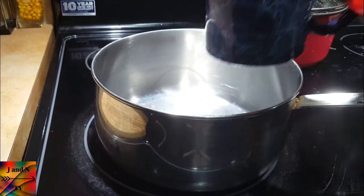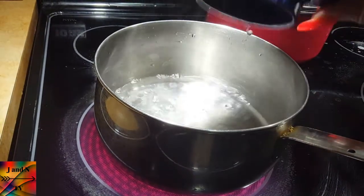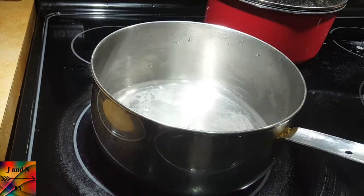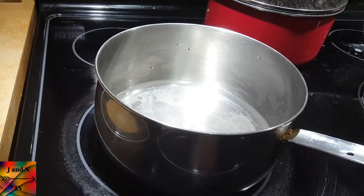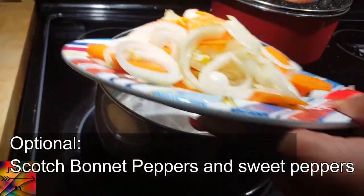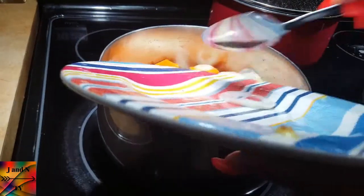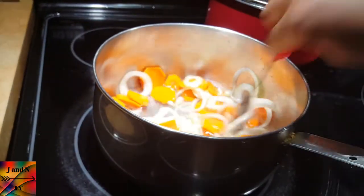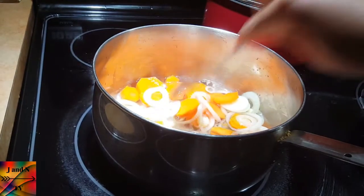Now we're doing the dressing for the fish. We're going to add one cup of vinegar, turn the stove on medium, and put it in the pot. Then add two onions and one carrot into the pot, cover it, and let it boil for about 20 minutes.